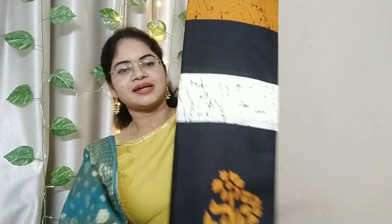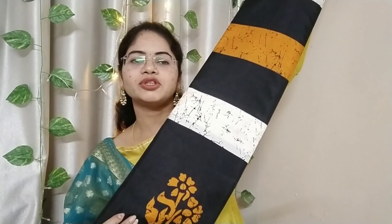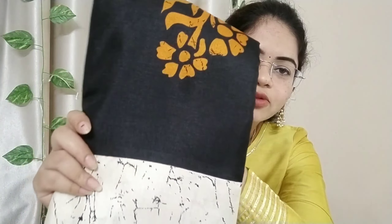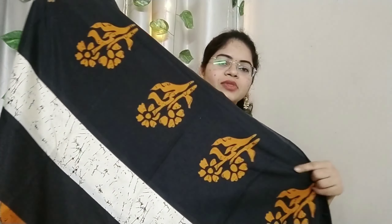This is a beautiful saree and it is very nice. The saree has different color combinations and different designs. This is a cream color, black and yellow combination. The fabric is very smooth. It is completely open. It is very delicate. The design is a flower design.